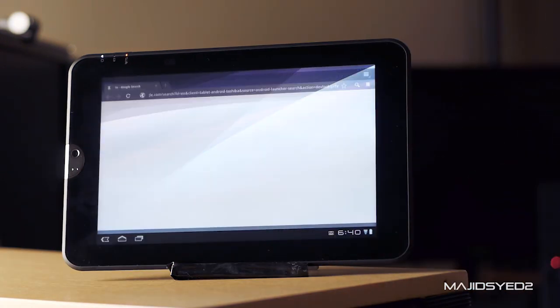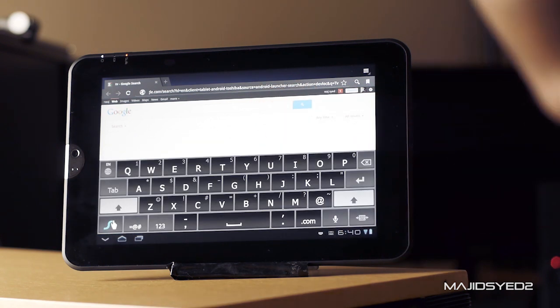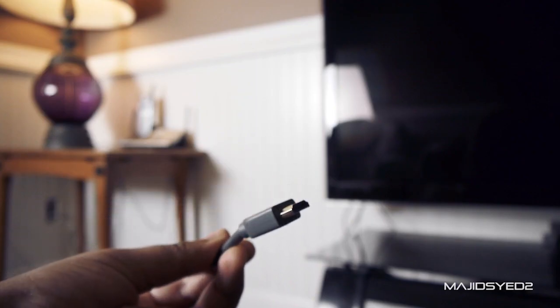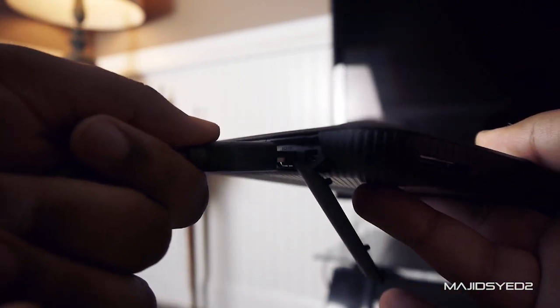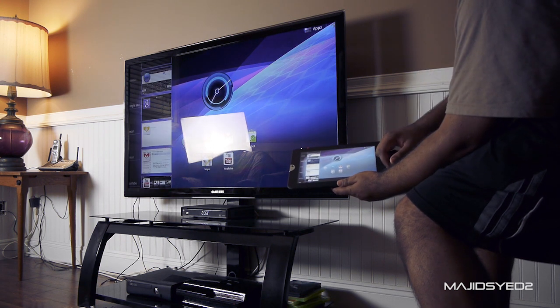Currently, the Toshiba Thrive comes in three different versions: 8, 16, and 32 gigabyte. The nice thing is, thanks to the SD card slot, you can buy the 8 gig version for under $400 and expand memory up to 128 gigabytes. One of the best parts of this tablet is that array of ports on the side. Thanks to its HDMI connection, you can take a standard HDMI cable, connect it directly to your TV and the Toshiba Thrive, and mirror your display — which is great for presentations or watching movies with other people.